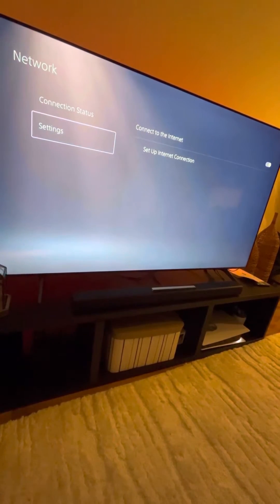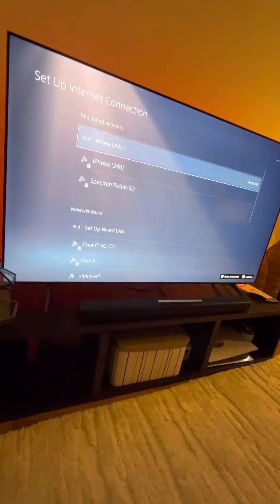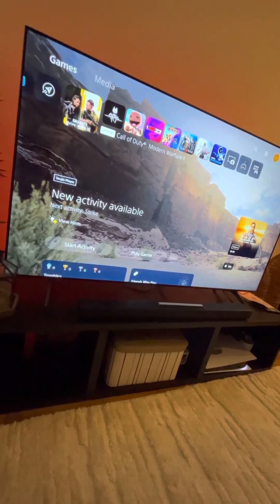If we go to the setup connection, it automatically connects using the wired LAN. So this is a bulletproof fix for the Xfinity connection issues — just use that router extension and you shouldn't have any problems. Thanks for watching.